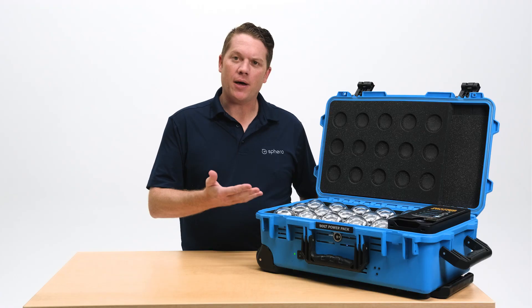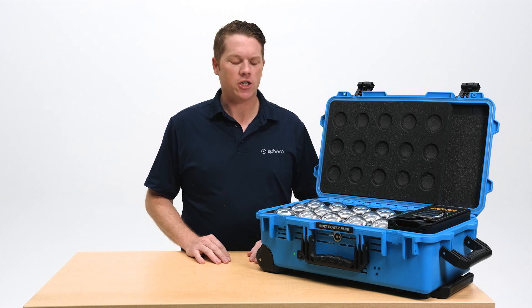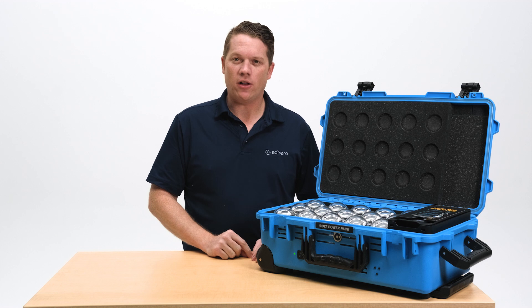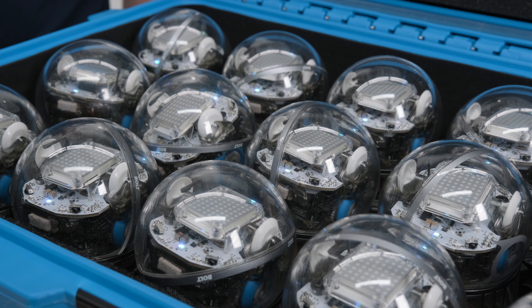Let's talk about some of the visual indicators you'll see inside your power pack to know if your robots are charging. On the cradle itself, you'll notice a blinking blue LED — that means the robot is charging. Once that blue LED is solid, the robot has become fully charged and is ready for classroom use. When the cradle is flashing that blue LED, it's going to take about six hours for your bolt battery to be fully charged.